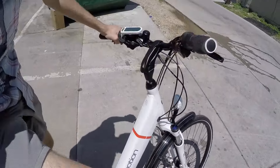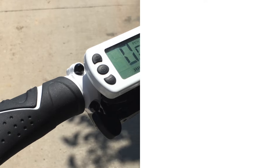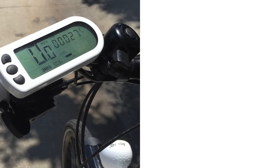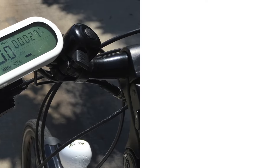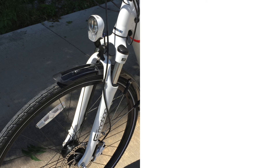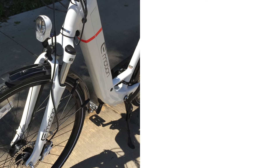So yeah, that's the Easy Motion Evo City — a step up in terms of size and fit from the Evo Street. Excellent bike, lots of great options from a solid company. For the full writeup on this and more Easy Motion electric bikes, I'll see you back at electricbikereview.com.